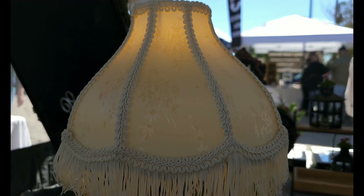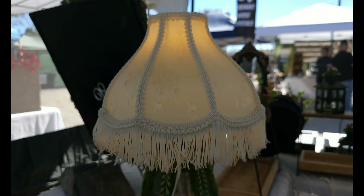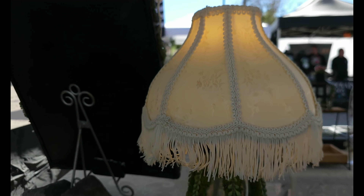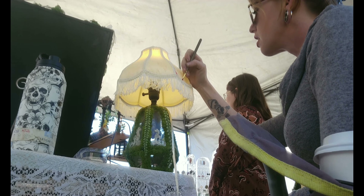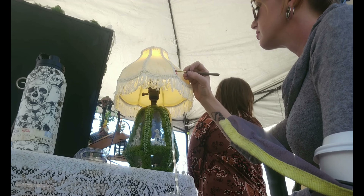I was originally going to order a frame online and then do all the fabric myself, but it is a little time consuming. I got really lucky when I went to Savers and ended up finding the perfect shade for four dollars. Everything about it — the shape — it was perfect. The color I was already planning on painting, and I will show you how I did that.